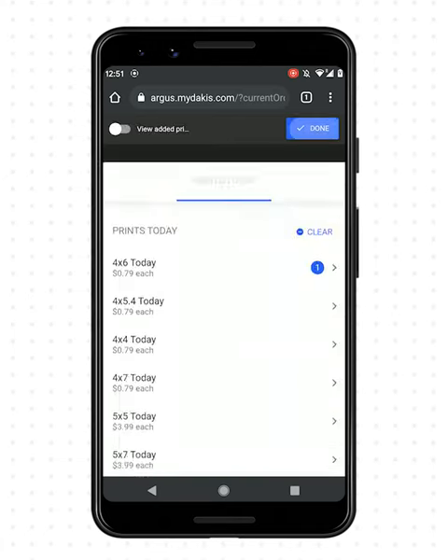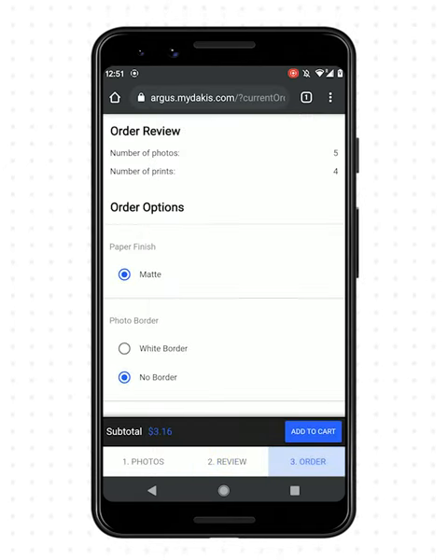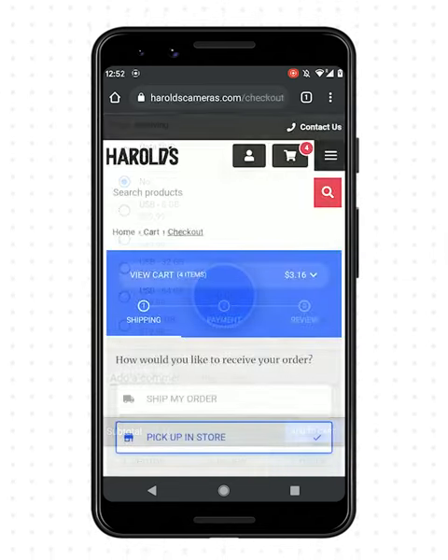Review your selections. Make any additional selections and add to cart. To check out, log in or continue as a guest.